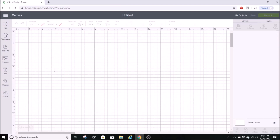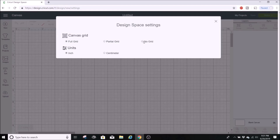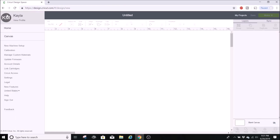Here we are in the Cricut canvas where you do all your creating. You can see it shows up with grid lines. There's a way to remove these — you can click at the top, go to Settings, click on no grid, then click out and you have a white background. Having a white background is really nice if you want to take a screenshot of your image or better visualize your project.